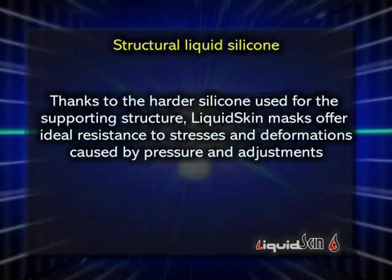Thanks to the harder liquid silicon used for the supporting structure, liquid skin masks offer ideal resistance to stresses and deformations caused by pressure and adjustments.